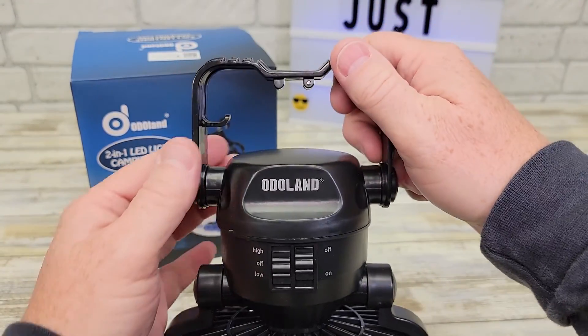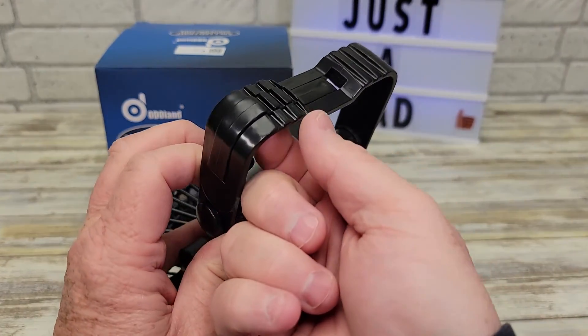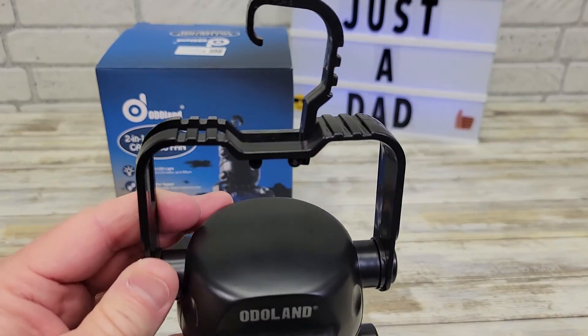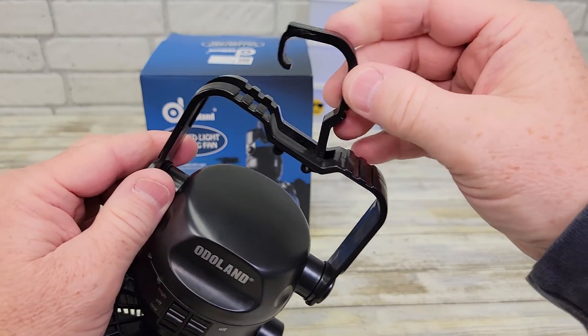And then when you turn, it kind of snaps. So it's got a nice big hook, but it's kind of hidden. You've got to push it up — it comes out from the handle. You can see the hook is very sturdy. It's got some movement to it, too.